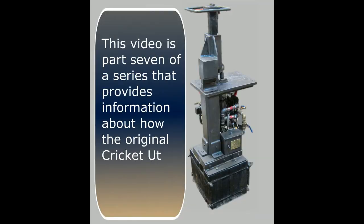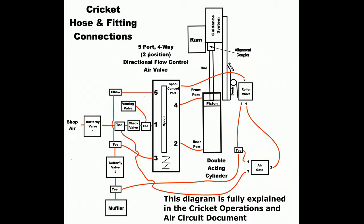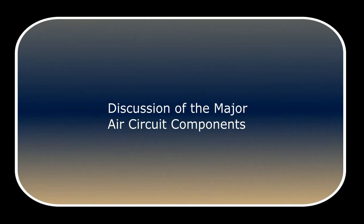This video is part 7 of a series that provides information about how the original Cricut Utility Air Hammer was built. This episode covers part 1 of the air circuit components installation. We'll go through a discussion of the major air circuit components.